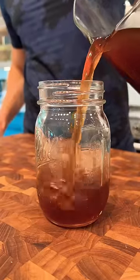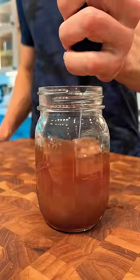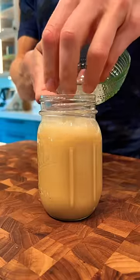Add some of the cold brew concentrate to a jar. I like to sprinkle in some cinnamon, then use a coffee frother. Grab your favorite plant-based milk — I love this Kiki milk macadamia nut. Top it off, give it one more buzz, add some ice, and there you go.